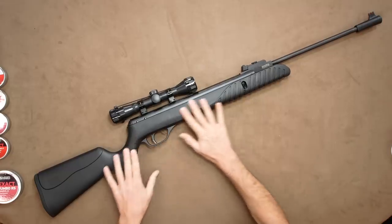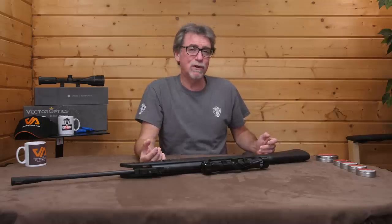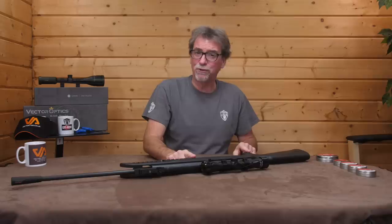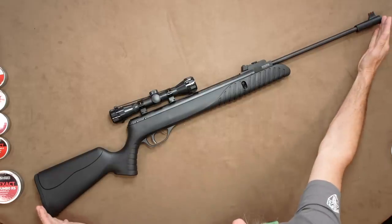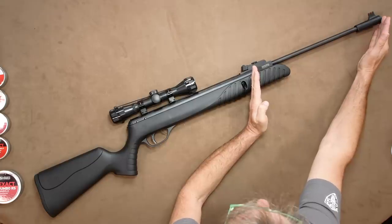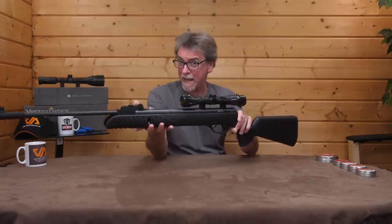It is all black and as you would expect, mostly polymer rather than some expensive Italian walnut or laminated stock. This is a serviceable throw-around and don't-worry-too-much air rifle. It is 1160 millimetres long or 45.7 inches, has a 481 millimetre or 18.9 inch barrel, and weighs in at a solid four kilograms or about 8.8 pounds.